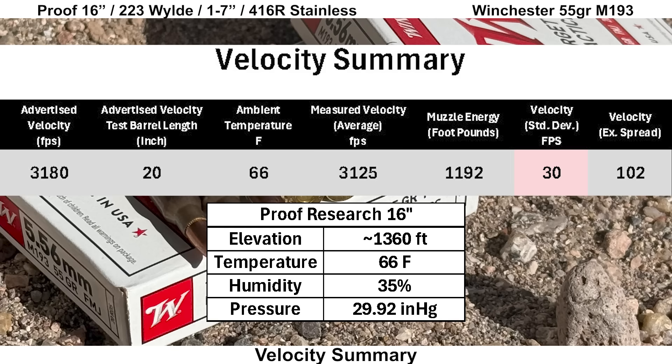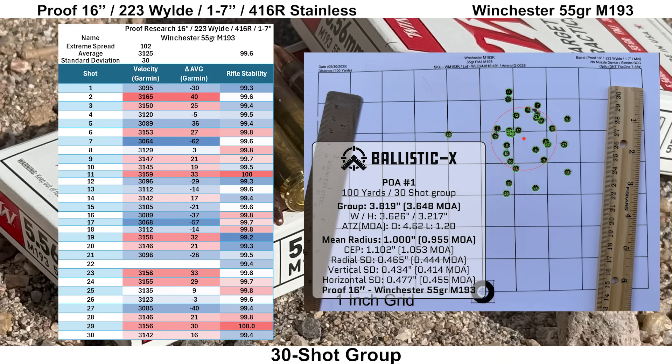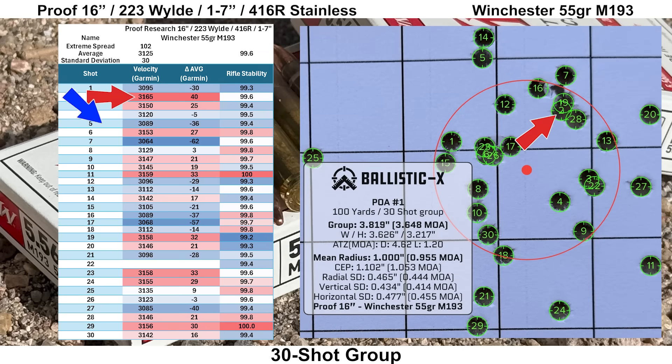The Winchester M193 out of the 16-inch Proof barrel had an average velocity of 3,125 feet per second, which is pretty quick for a 16-inch barrel, giving us 1,192 foot-pounds of muzzle energy. The velocity standard deviation was a bit high at 30 feet per second. Rifle stability looked fine with an average score of 99.6 and a low score of 99.2. The fastest shot was shot number 2 and the slowest was shot number 7. The group ended up a little taller than it is wide, with shot 25 out to the left by itself.